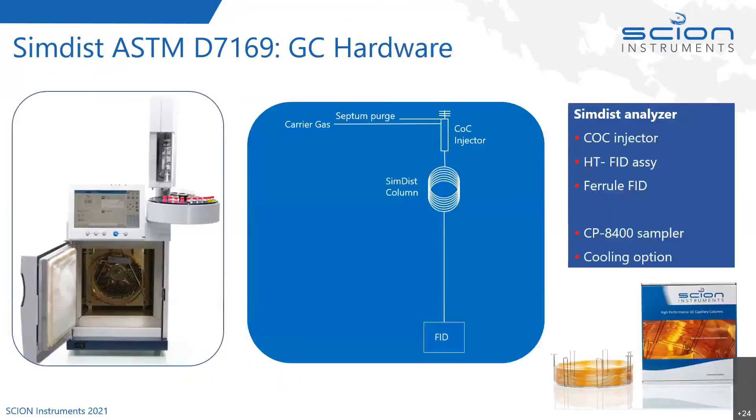The hardware review for this analysis shows you could use a 4360 or the larger 4560 GC. If you wanted to put a high temperature SimDis column in, we have to remember this is quite a high temperature application. The SimDis column is going to experience quite a restriction because you're going to go up to 430 degrees Celsius.